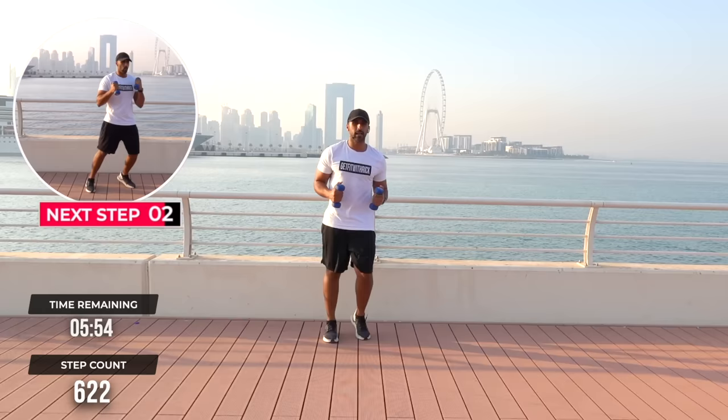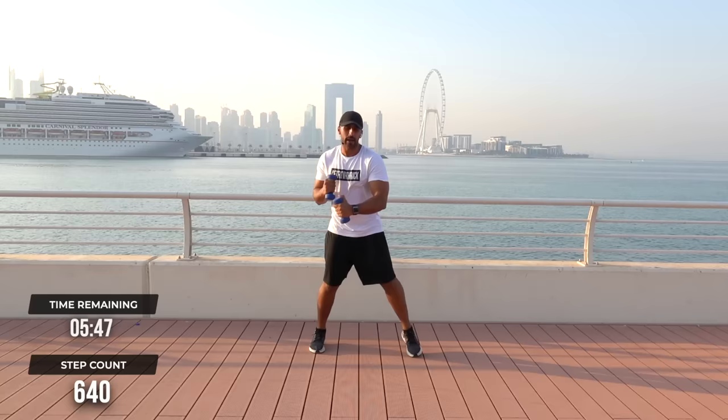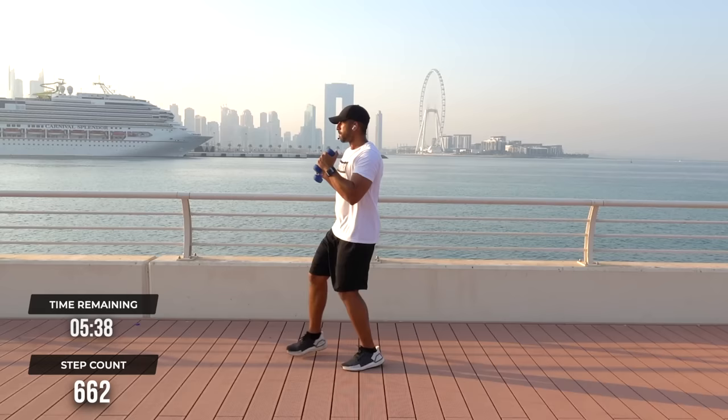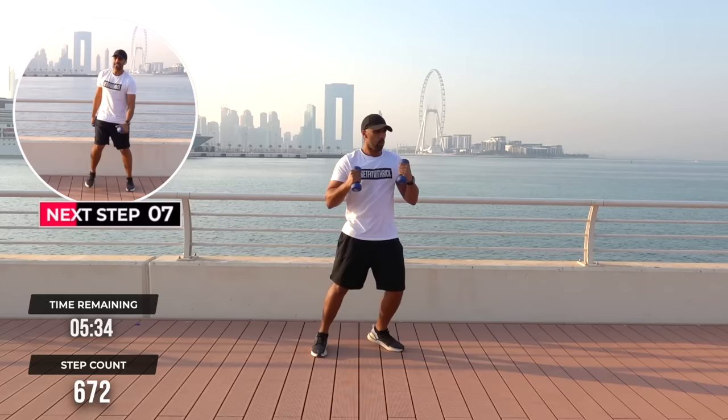1, ha, ha, ha. And again — 1, 2, 3, ba. 1, 2, 3, ba. 1, 2, 3, ba. Let's burn some calories now. 1, 2, 3, ha. 1, 2, 3, boom. Boom.